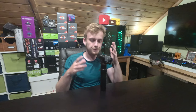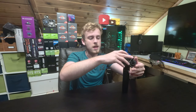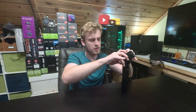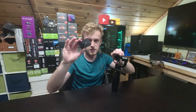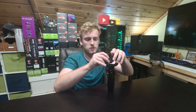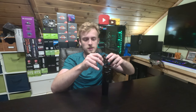A couple things to keep in mind: this gimbal supports GoPro — basically any GoPro out there, or any GoPro-styled camera. The reason I say that is because the camera I have here is not a GoPro, it's a YI 4K Plus. How it works is it has a strap with some foam that allows you to slide your camera in. It's actually not even listed on the official support for this gimbal, and it works fine, so not a big issue there.